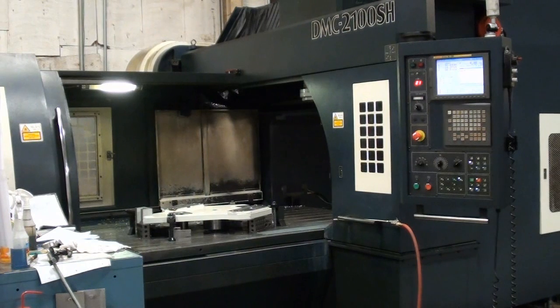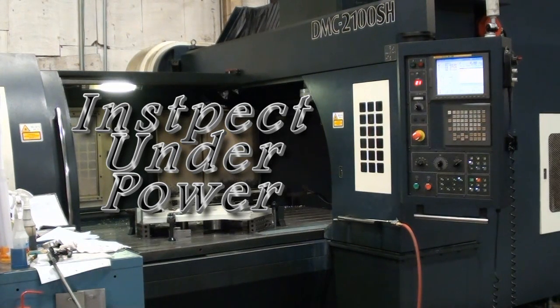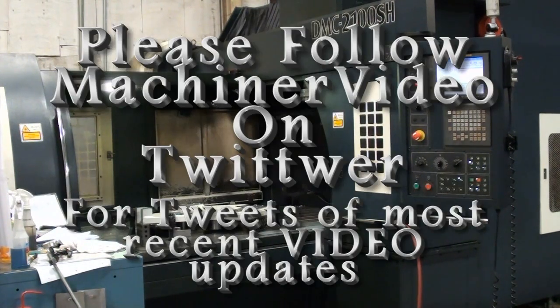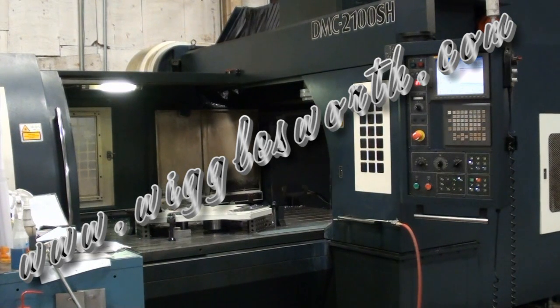This is an excellent, excellent opportunity on a late model machine. View it under power. Inspect any time by appointment. Thank you for visiting Machinery Video, and please visit us at www.wigglesworth.com.